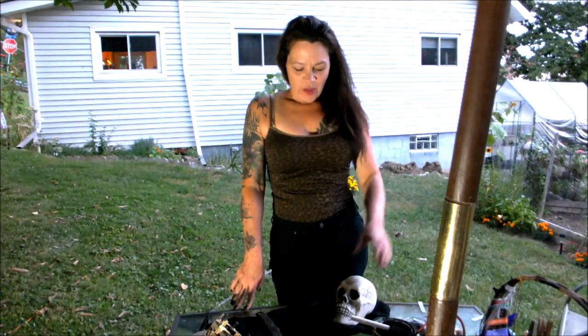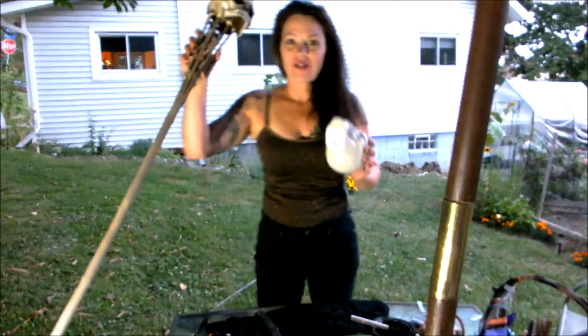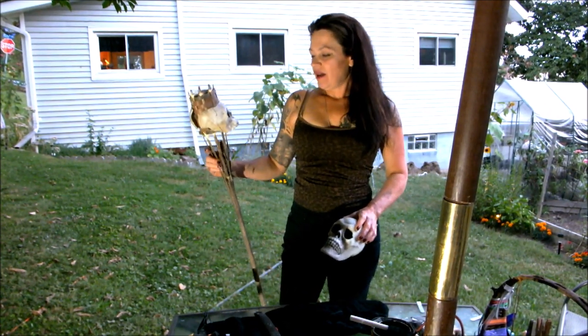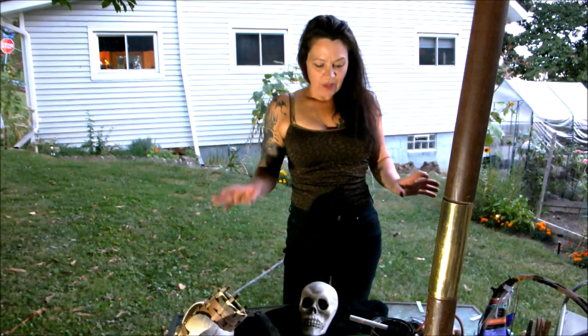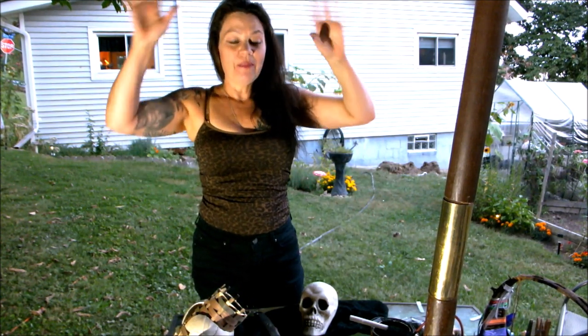Hi Tobies! We are going to make torch tiki skulls for around the garden. That's not what they're going to look like — they're going to look better than that, I was just giving an example. These are really, really cool. You guys are going to be like, I got to make those.